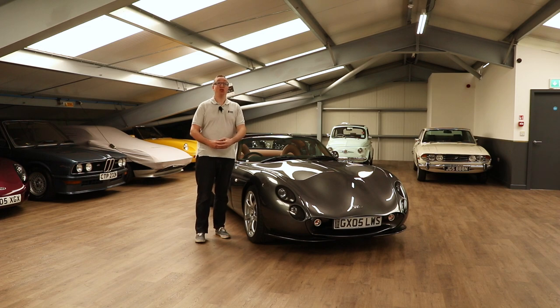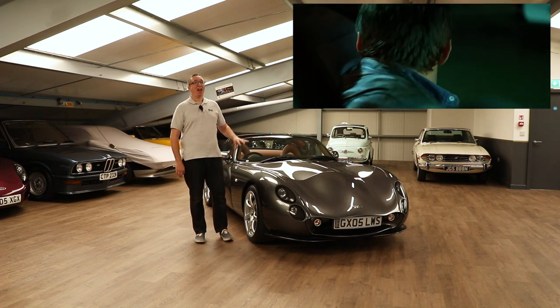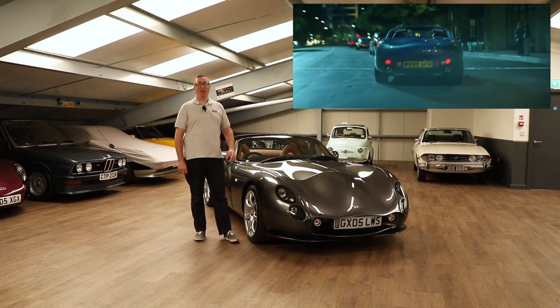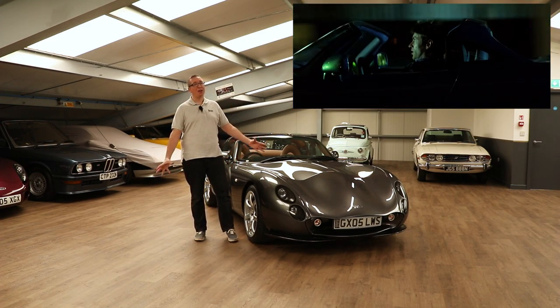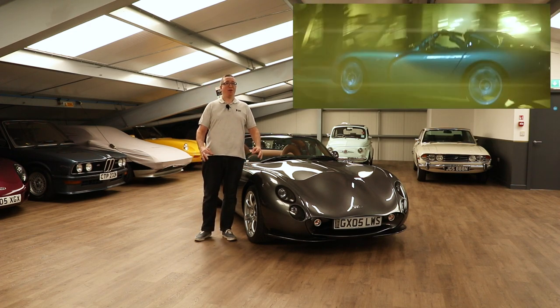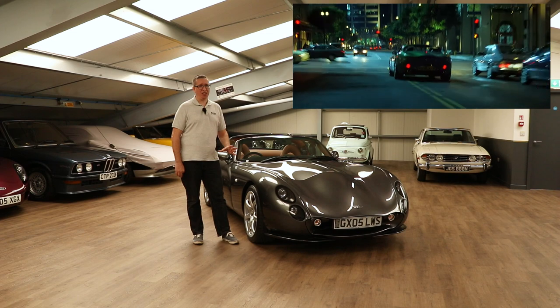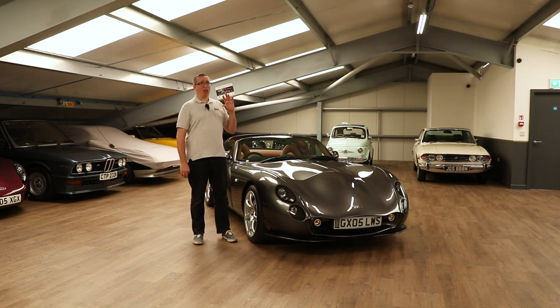I watched a film called Swordfish with John Travolta and he drove a Mark I Tuscan in that. I fell in love with that car. It looked incredible, it sounded amazing, it just looked a very, very cool car. That was back in — I think 2000. And even then it looked amazing.